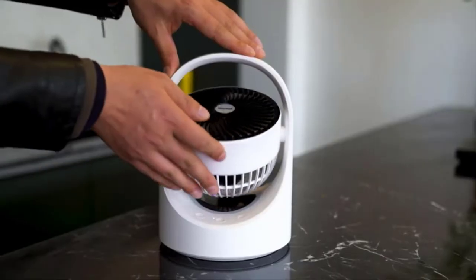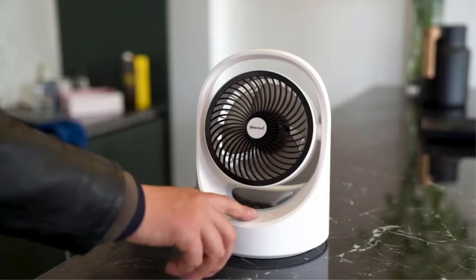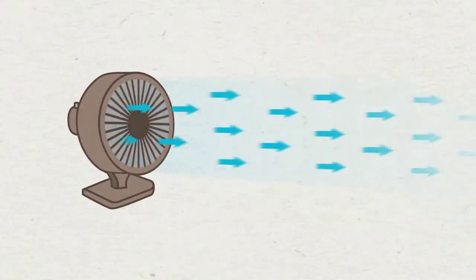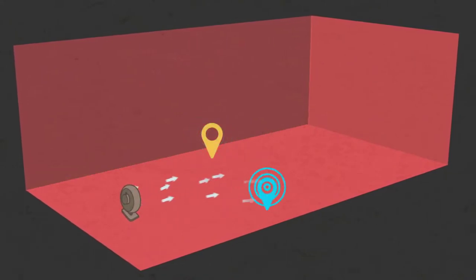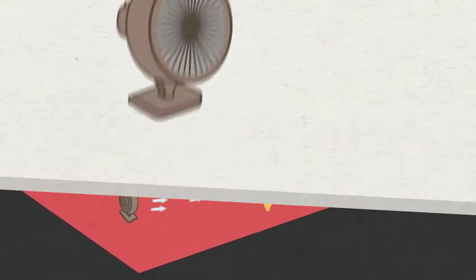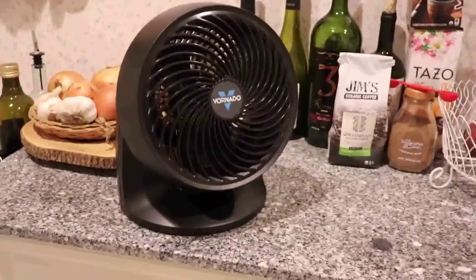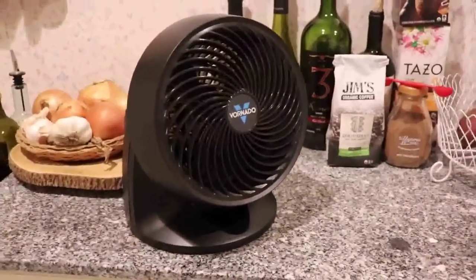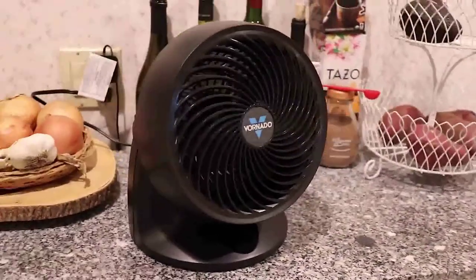Desk fans are widely available, and each product has distinct advantages and costs. To aid you in making wise choices, I did a lot of research and examined reviews. After doing a significant investigation, I found these goods to be useful. Please click here for further information and price specifics. Before you keep viewing the video, please read my description.